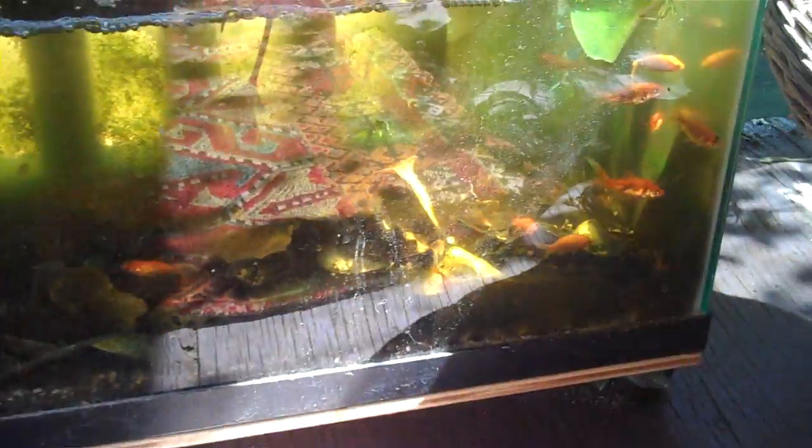It's fish feeding time, and we're about to harvest a bit of algae and zooplankton for some goldfish, and baby tilapia, and a brood of crawfish.